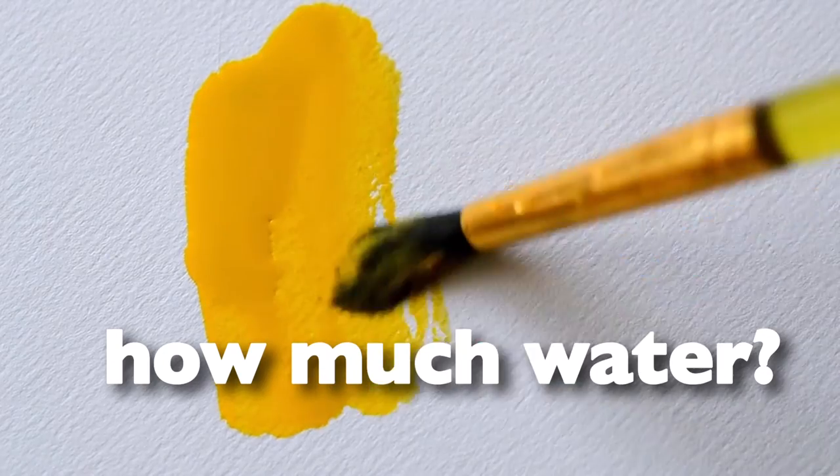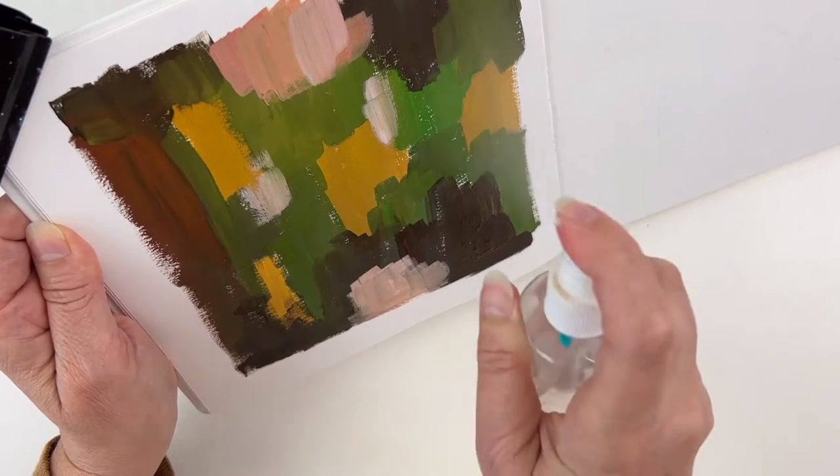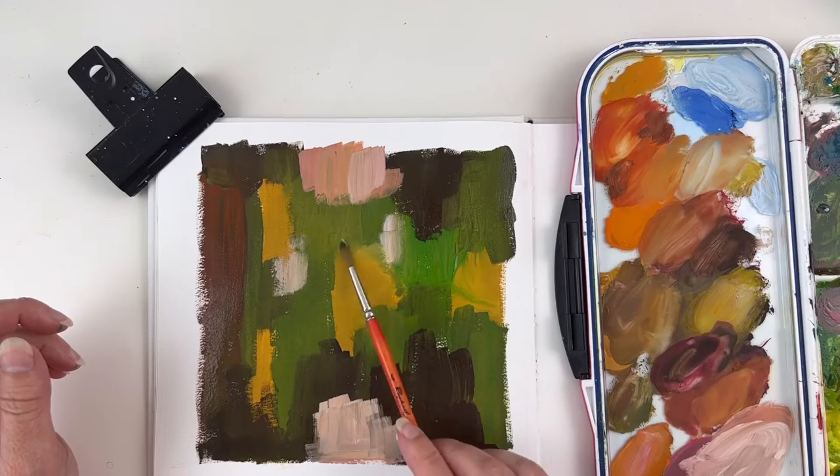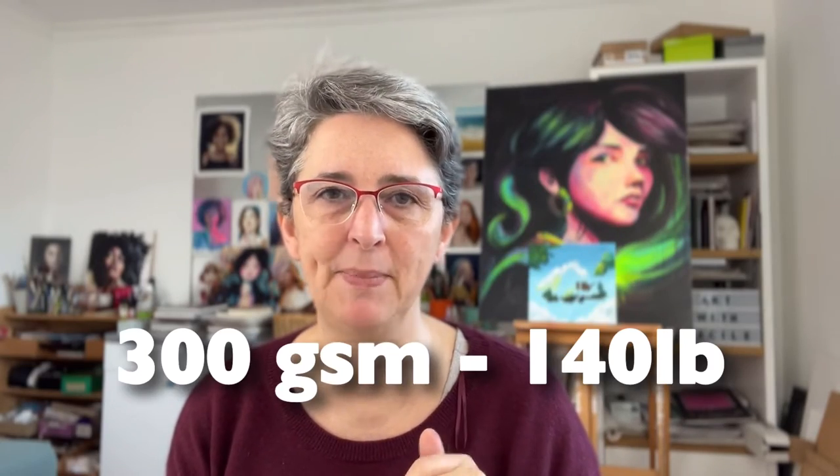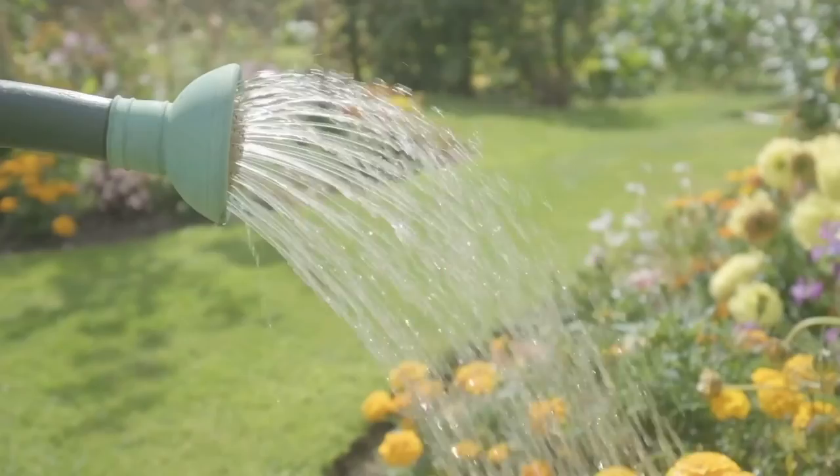My second question, now that we've decided to go with loose paper: how much water are you using in your gouache painting? I know it's not watercolor, but you can use a lot of water in gouache as well. Sometimes you really need a paper that can handle a large amount of water. If you're using a lot of water, I would advise you to use paper above 300 GSM. I don't like my paper to buckle, and after 300 GSM you're safe — you can put a lot of water on it and it will still handle it very well.